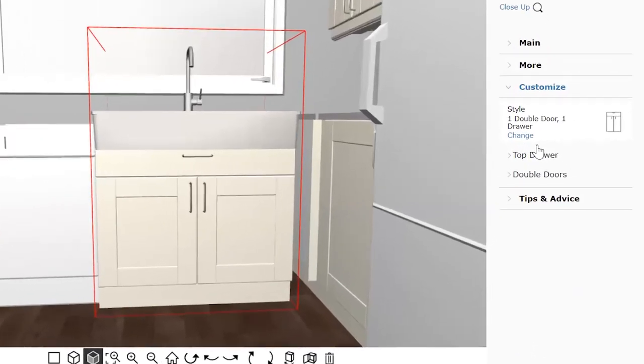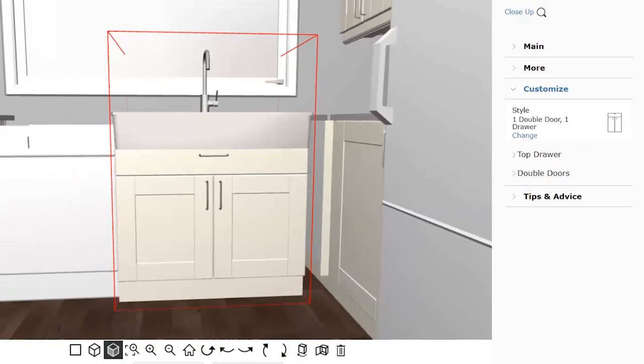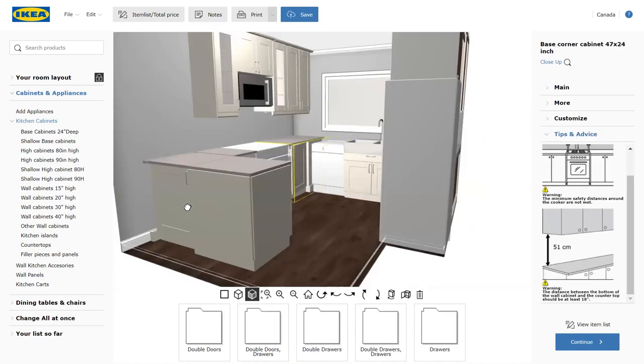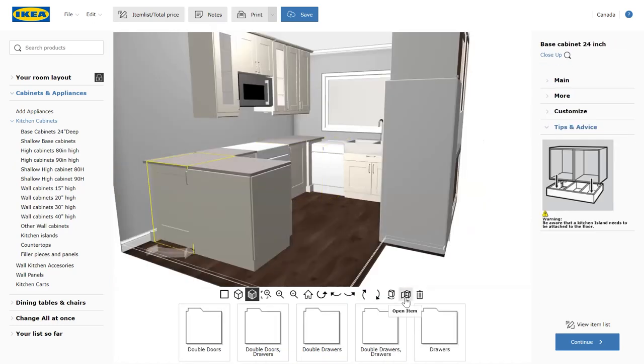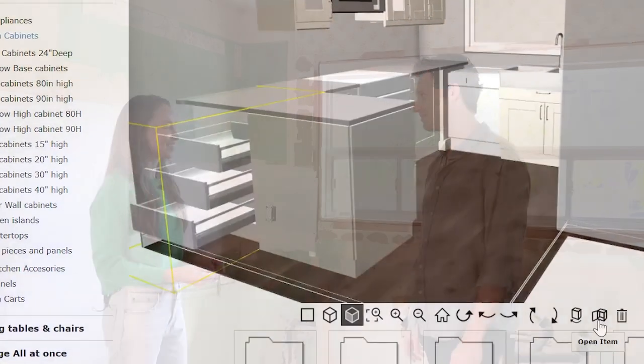If you put in a cabinet but then want to change it, you can go to customize and select a different configuration without deleting the whole cabinet. Another discovery we made was that you can open items in the tool to see what's inside — kind of like a kitchen simulator.